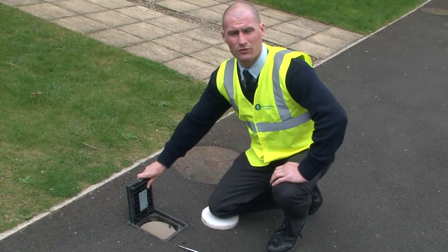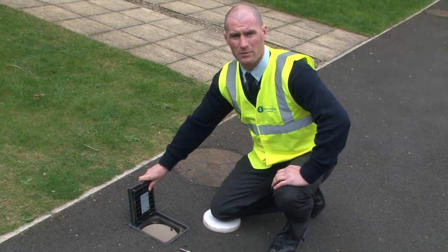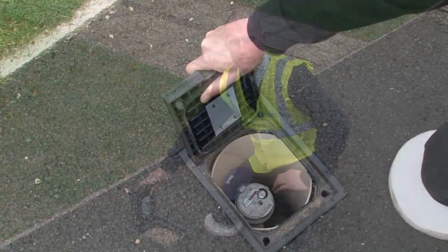In order to carry out a self-leak test, you first need to make sure you can see the water meter, which is normally located in the footpath outside the property.